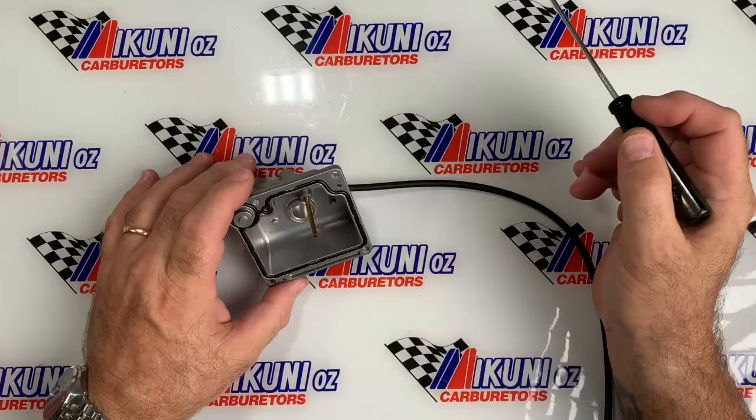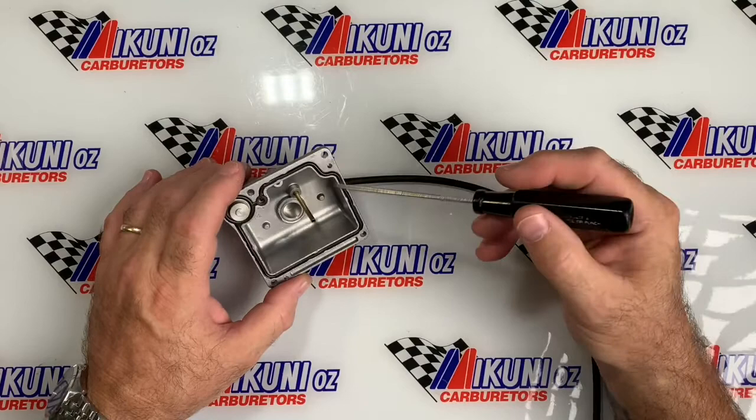I'm Tom Hattrick and today at Makooni Oz we're going to show you the cause and how to fix a swollen rubber Makooni bowl gasket.